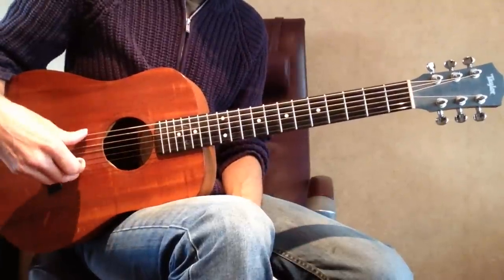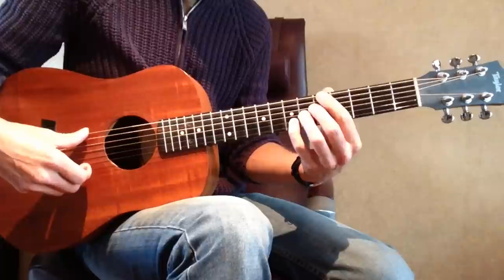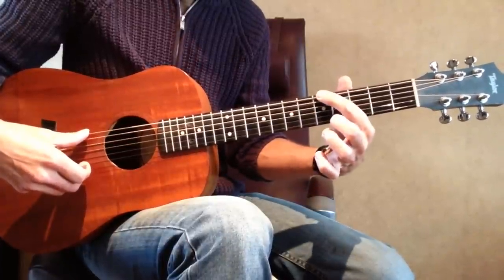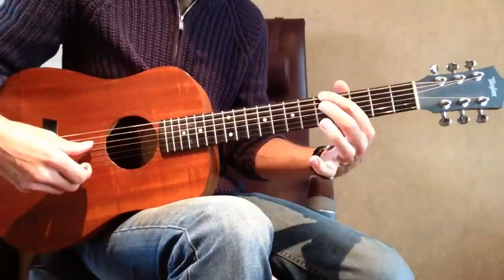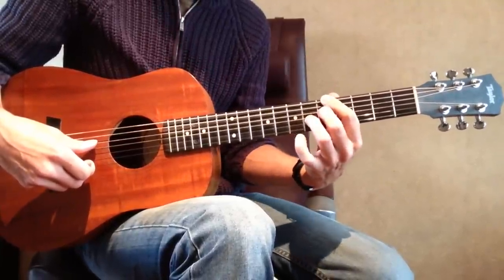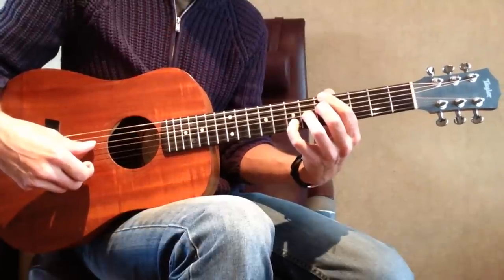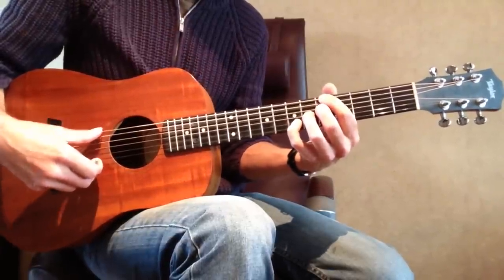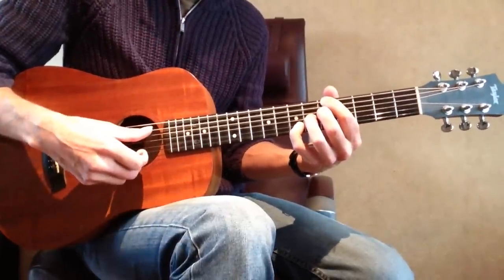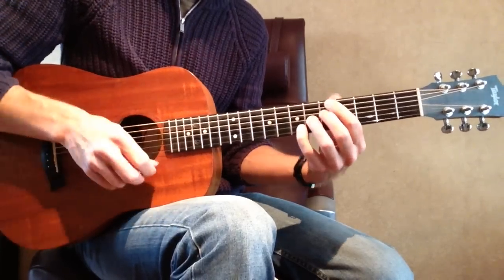Now the last 2 chords — the A13 chord shapes. 1st finger on the low E string 5th fret, 2nd finger on the D string 5th fret, 3rd finger on the G string 6th fret, and 4th finger on the B string 7th fret. Mute the A string and the high E string. That gives you A13.